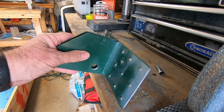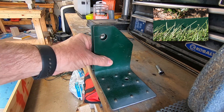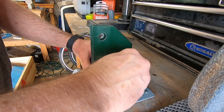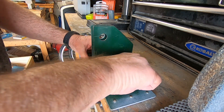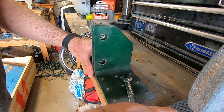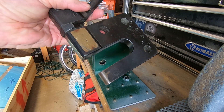Here's a rivet squeezer mount that I made from some garden metal edging from Lowe's. It holds my monster rivet squeezer that I got from the Aircraft Tool Company. It's really great for riveting and dimpling parts in place. Here's my monster rivet squeezer — love this thing.